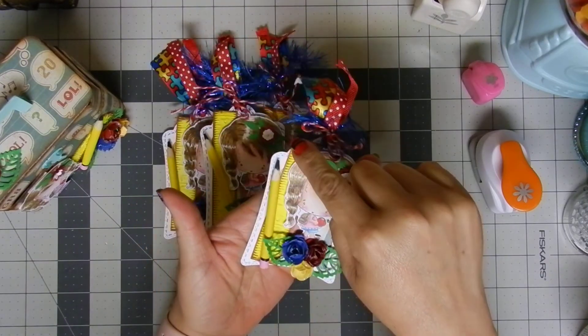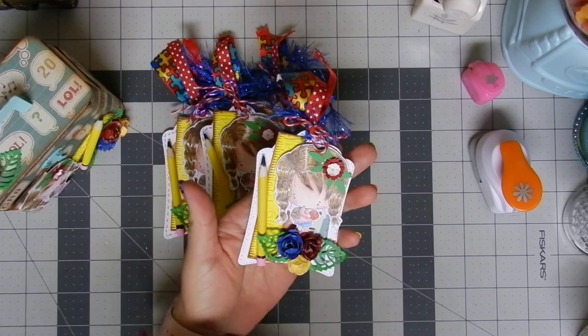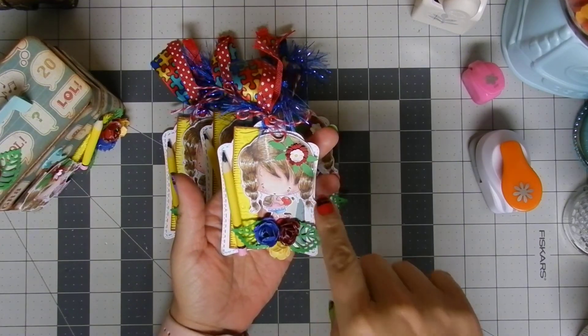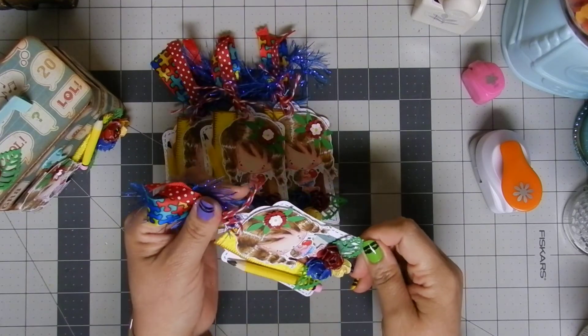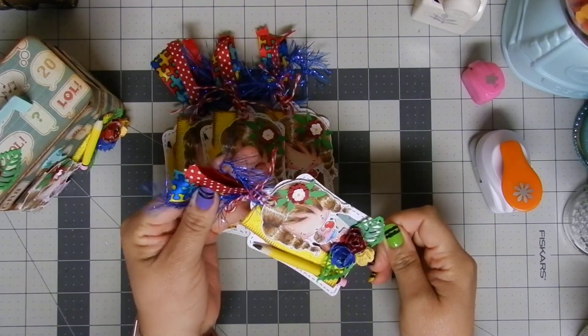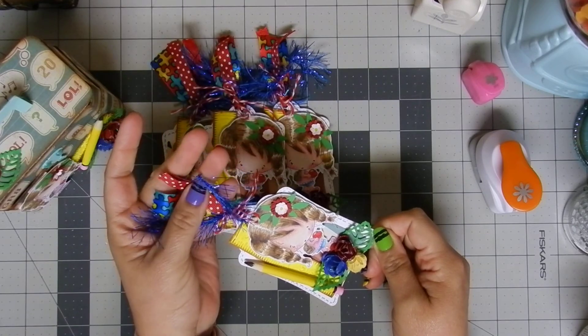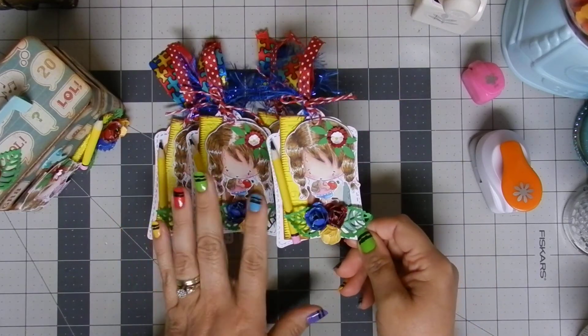I'm also using one of the rulers on the tag — the same as on the lunchbox — with the same doll colored the same way and the same cluster of flowers. Then I used different pieces of ribbon and this yarn for the tassel on top, and I think it looks super adorable.